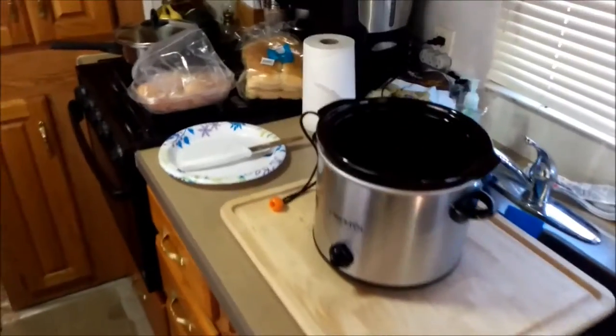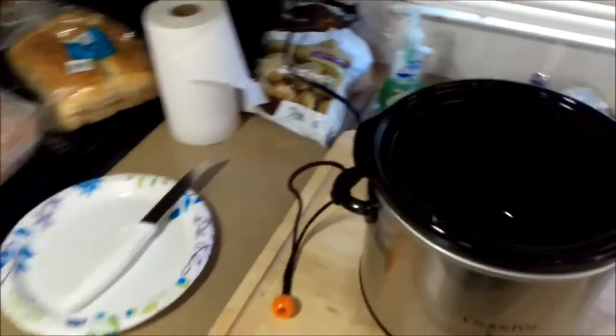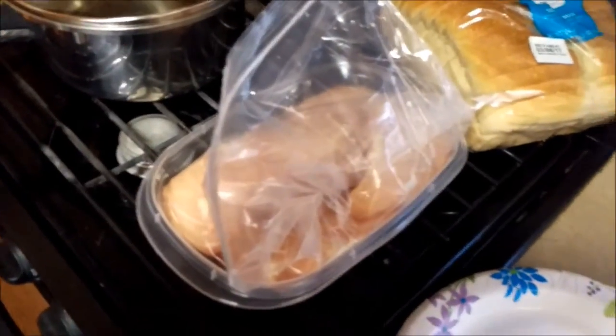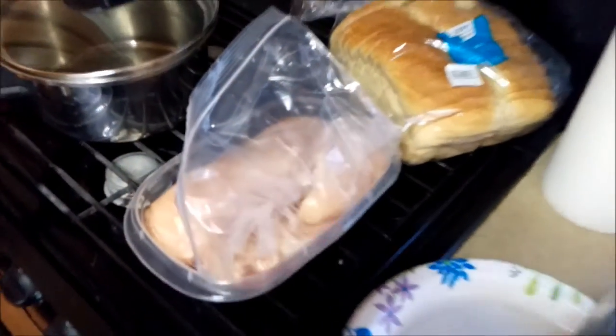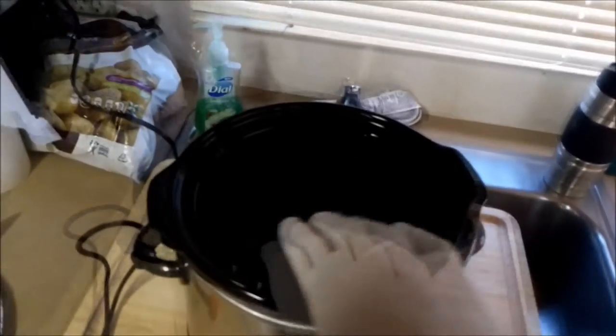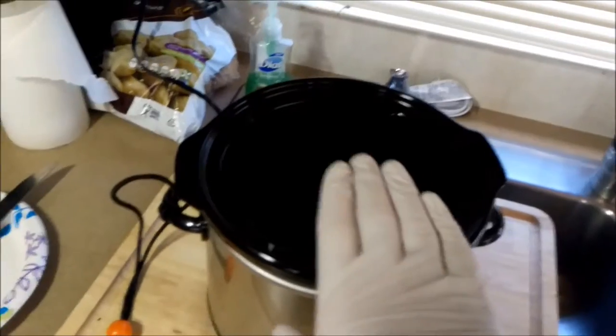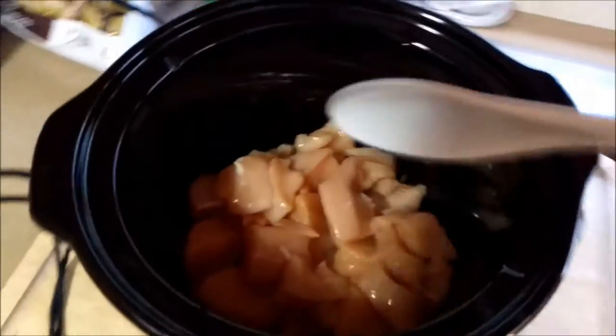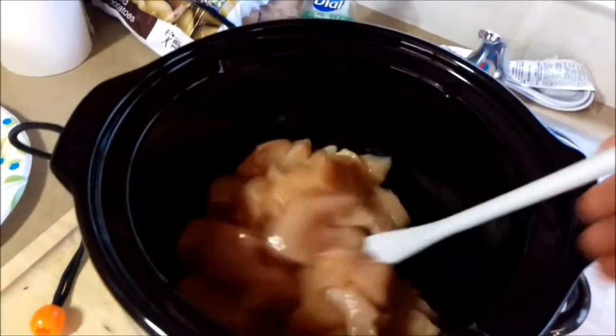Sunday morning I'm gonna make a spicy Hawaiian chicken in the crock pot. I got three good-sized chicken breasts over here, I'm just gonna cube them up and get them into the crock pot. We're gonna add some pineapple, jalapenos, some green pepper, and then thicken it with a little cornstarch at the end. All right, chicken's all chopped up — I actually had four breasts.